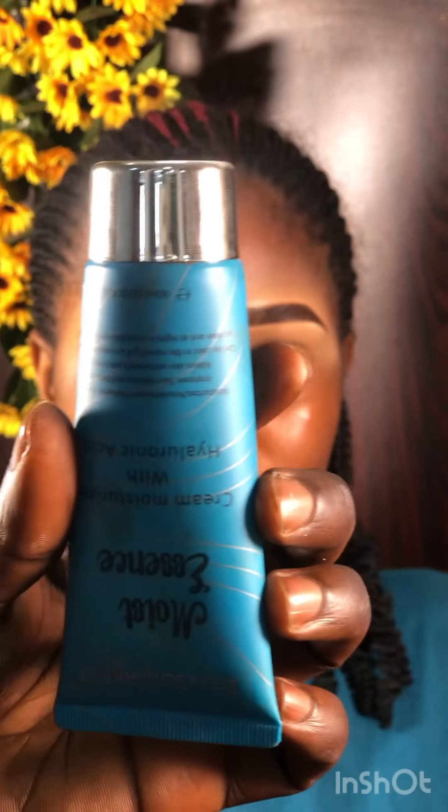Next I'm moisturizing using my Moist Essence moisturizer, using a brush from a makeup store — just make do with what you feel works okay for you. Next I'm priming her face, focusing on the T-zone area because she has oily skin around her T-zone — her jaw, forehead, and bridges of her nose and eyes.